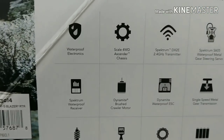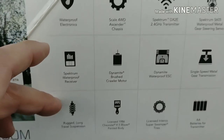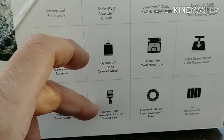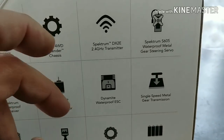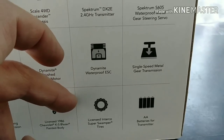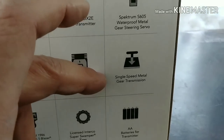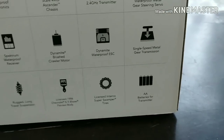Taking a look at what we have inside the vehicle here: waterproof electronics, Spectrum waterproof receiver, rugged long travel suspension, scale four-wheel drive Ascender chassis, Dynamite brushed crawler motor, licensed 1986 Chevy K5 Blazer painted body, a Spectrum DX2E radio 2.4 gigahertz, Dynamite waterproof ESC, licensed Interco Super Swamper tires, Spectrum S605 waterproof metal gear steering servo, a single-speed metal gear transmission, and four AA batteries for the transmitter. So that's kind of nice that they include the batteries along with it.